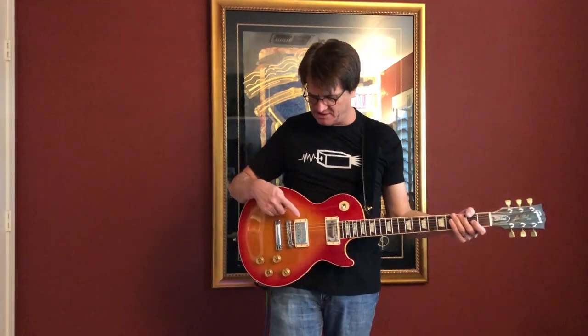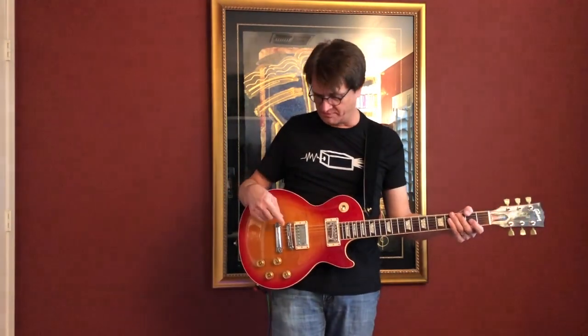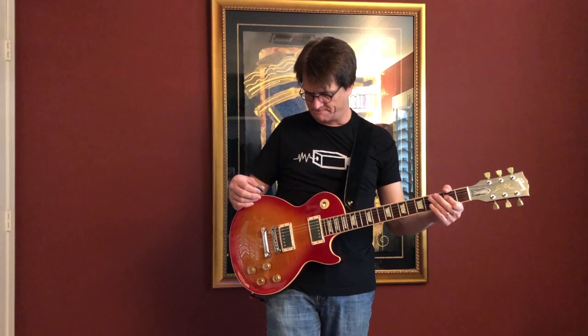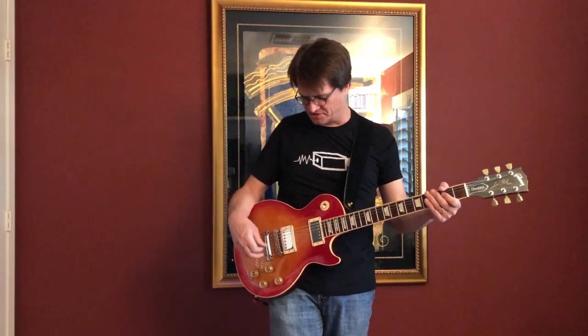Yeah, it's nice and warm. Now, typically these are really bright and harsh, especially when you get a little dirt on them. Yeah, there's no harshness there. It sounds really good.